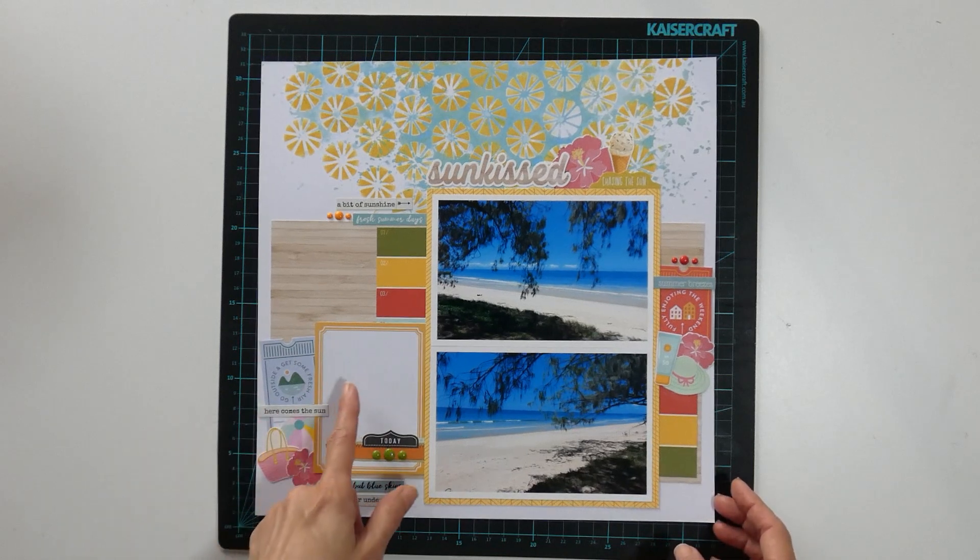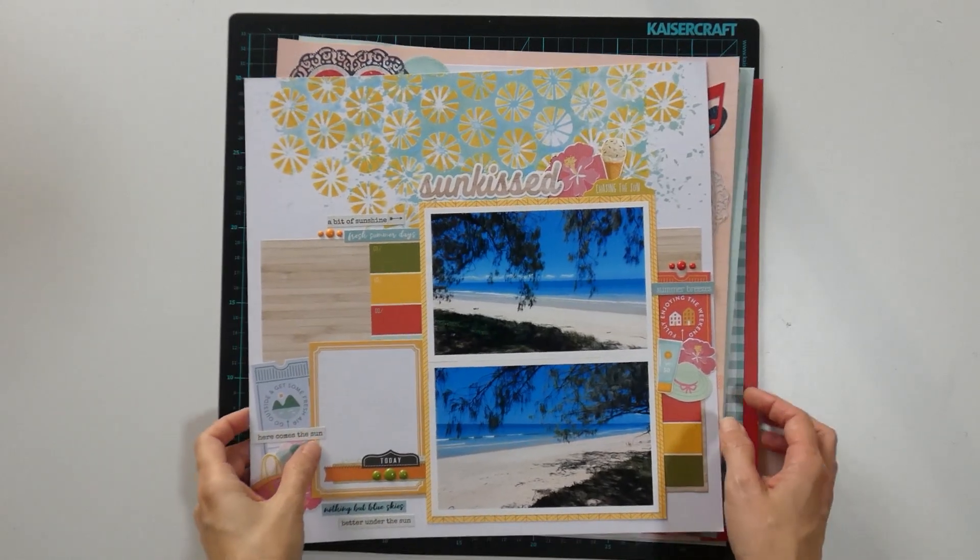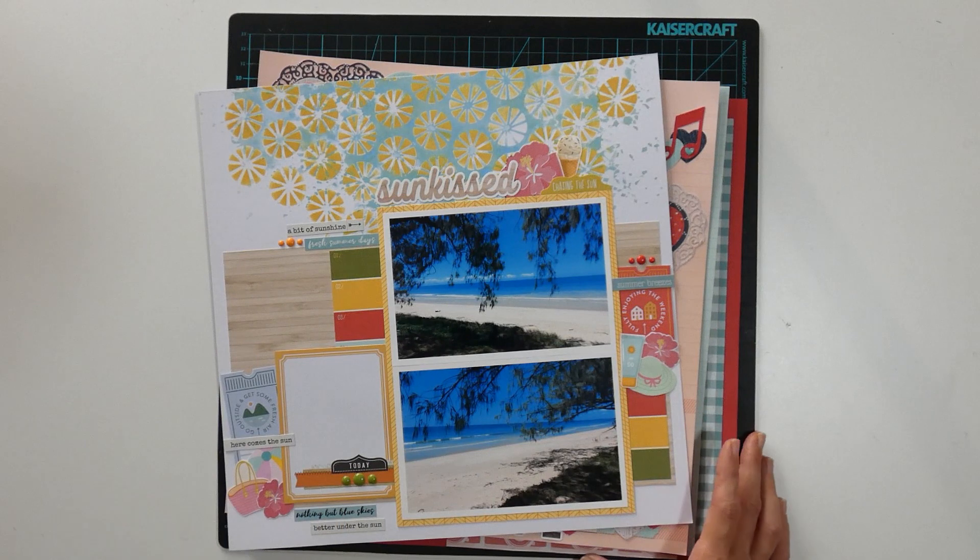I also need to do the journaling on this one, which I am going to do before I put these layouts away — otherwise it's just not going to get done. I'm pretty happy with the fact I managed to get 10 layouts out of this stash kit I put together. There isn't much left, so let me show you what I do have left and what my plans are to do with the leftovers.